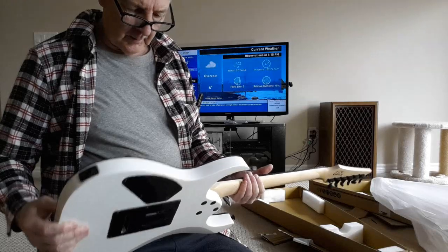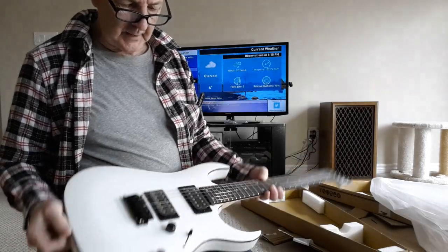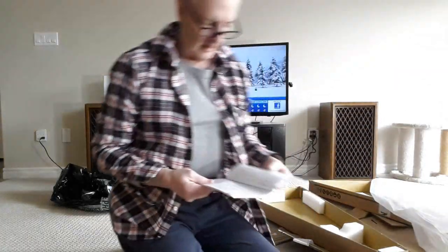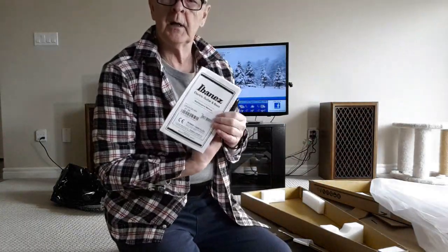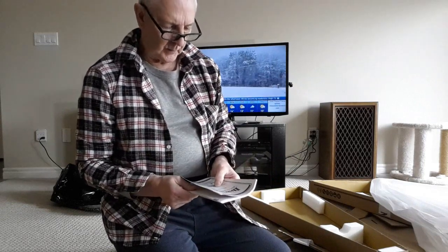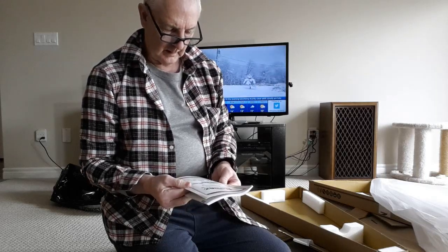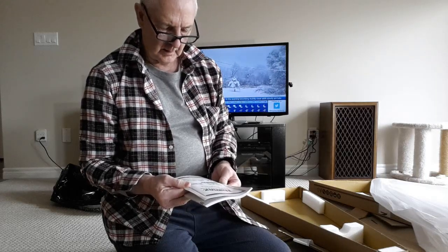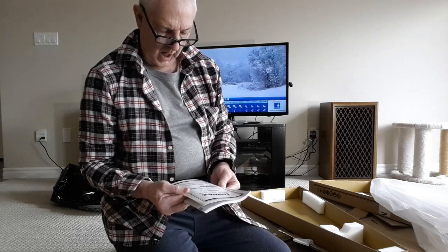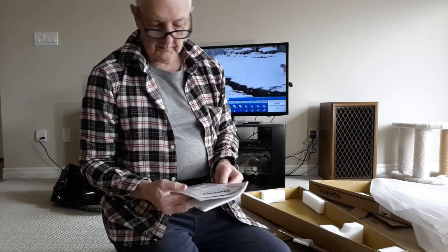Okay, we're going to see how this puppy does once I get it on the bench. Manual in the box: GRGA120WH. Hoshino Gakki Company, Nagoya, but made in China.